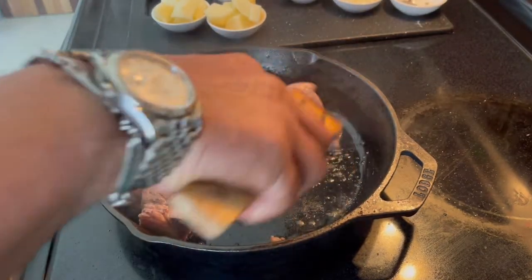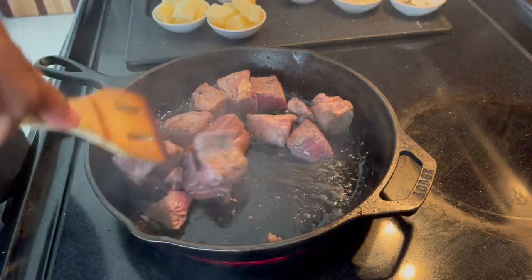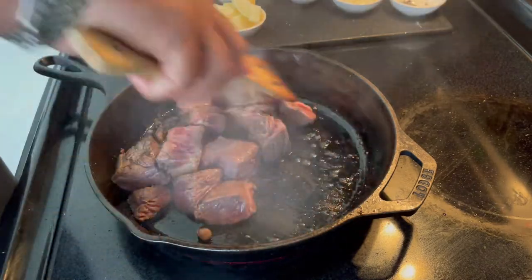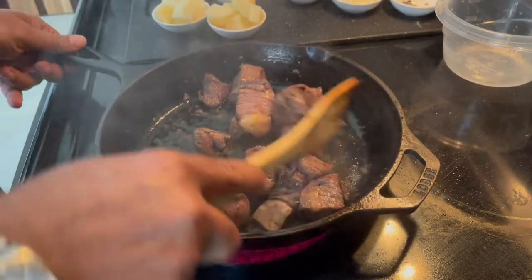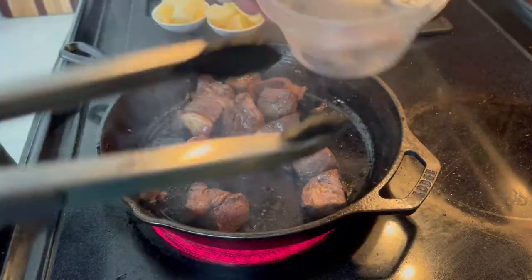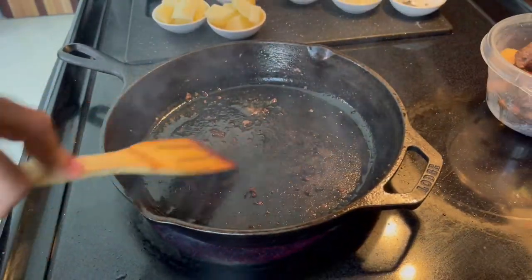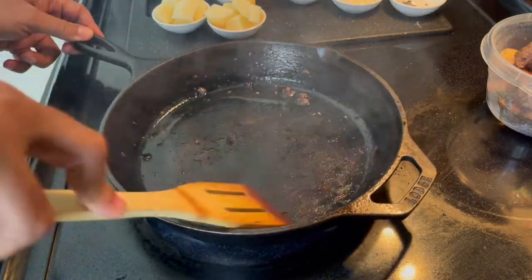You do this for a couple of minutes — maybe three minutes overall. After two or three minutes, see how beautiful they look. What you do is take them out and put them in a different container for now. Scrape the pan a little bit because you want to maximize all those flavors.